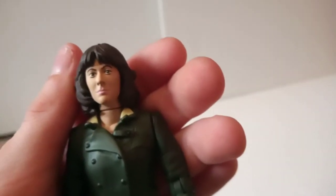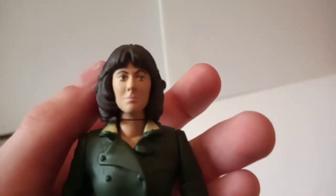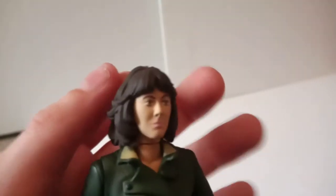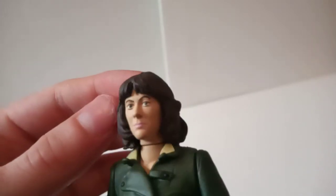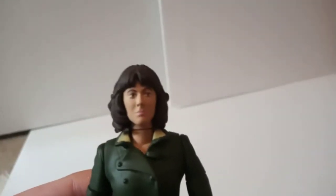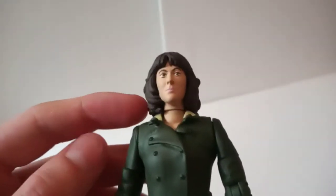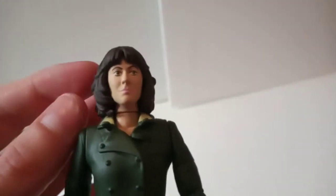Now for the likeness — does it look like Elizabeth Sladen? Yes, I think it does. I think it's a very, very good likeness, probably the best in the set. She does look a little bit like a monkey in certain angles, and I don't mean to be offensive to the actress. The hair sculpt is absolutely superb — they've got the hairstyle spot on from this era of Sarah Jane. It isn't that longer season 13/14 look, and it isn't the really short season 11 look. This is spot on for season 12, so great hair research.